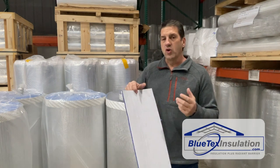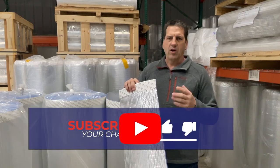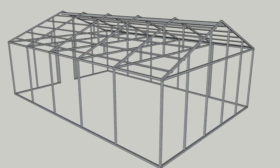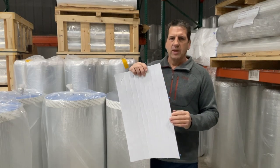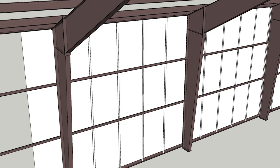Since this product is so good for new construction, I'm going to do a quick install summary depending on your application. You're going to have your frame done — whether it's wood or metal — and you're going to wrap this around the building like a big package with the foil side facing out and the white side facing in. Typically you'll overlap it two or three inches on the inside and run your Blutex up and down.